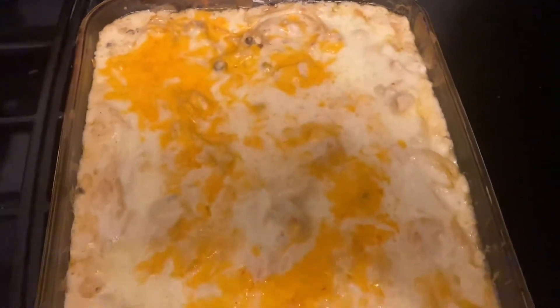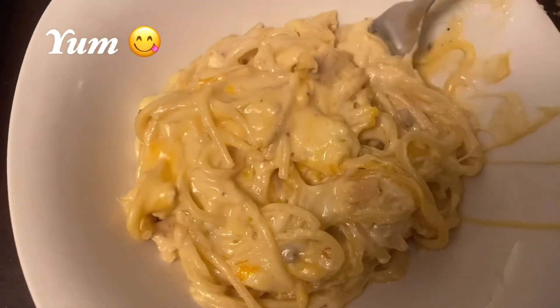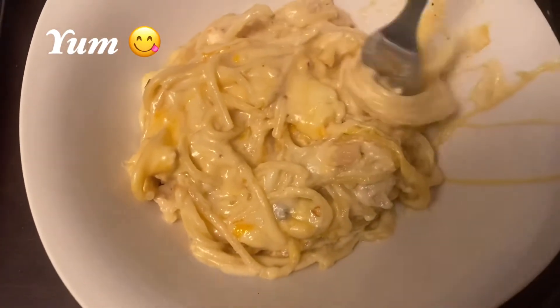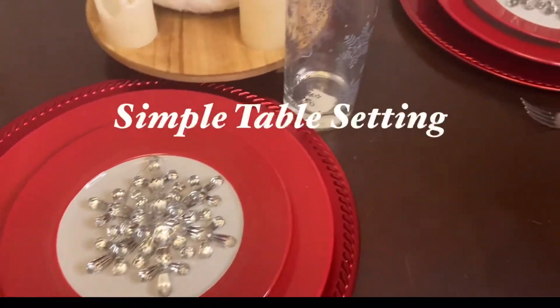Now, if you're on a diet this is not for you, okay, because it's very rich — but it's very, very good and I think you'll enjoy it. I just set the table a little to show you guys what I was doing, and there is a video that is linked to this one — check it out! I'll see you guys later.